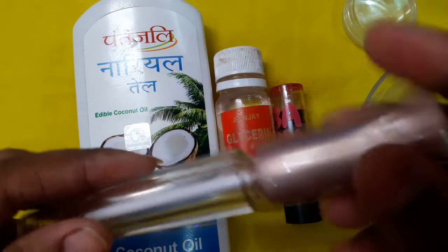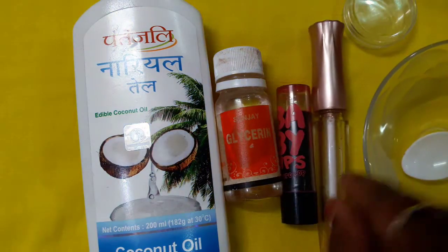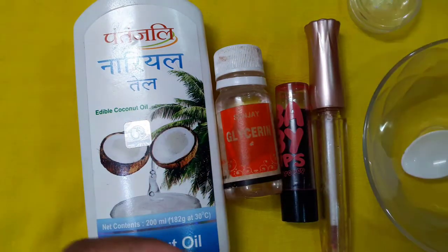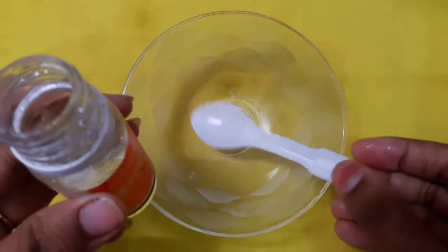You can even use your lipsticks. The next thing you need is an old lip gloss container — I have cleaned this one. If you don't have that, you can use any normal container. You also need a small bowl and one spoon to mix.